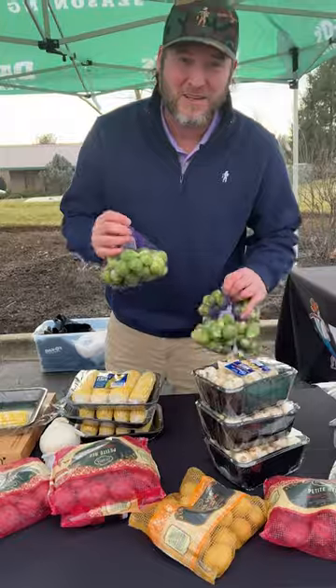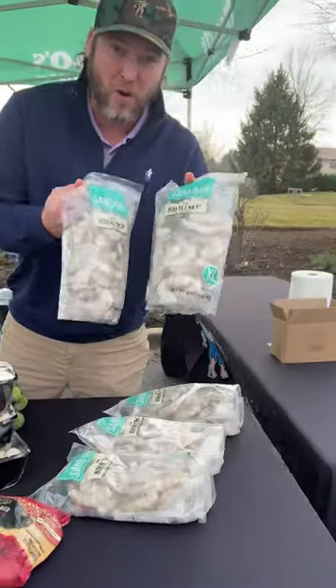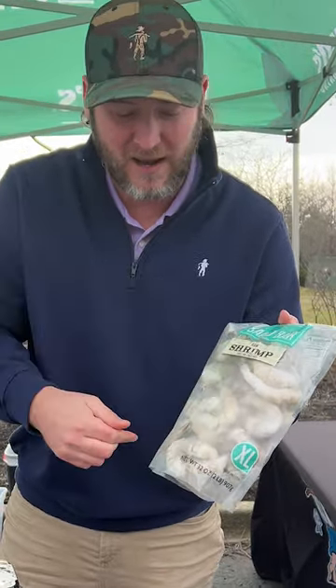I've got three pounds of some little Brussels sprouts. I've got three pounds of some whole white mushrooms. And then we've got 10 pounds of raw shrimp. Don't buy the cooked shrimp — get the raw shrimp. I use the white, shell-on, de-veined, easy peeling.